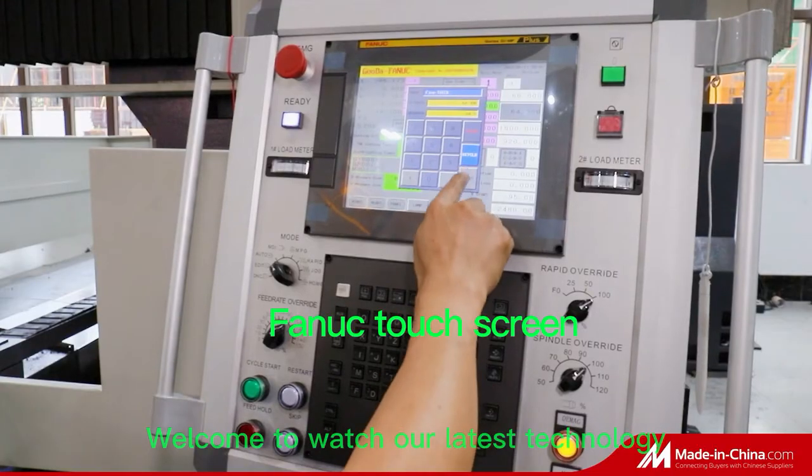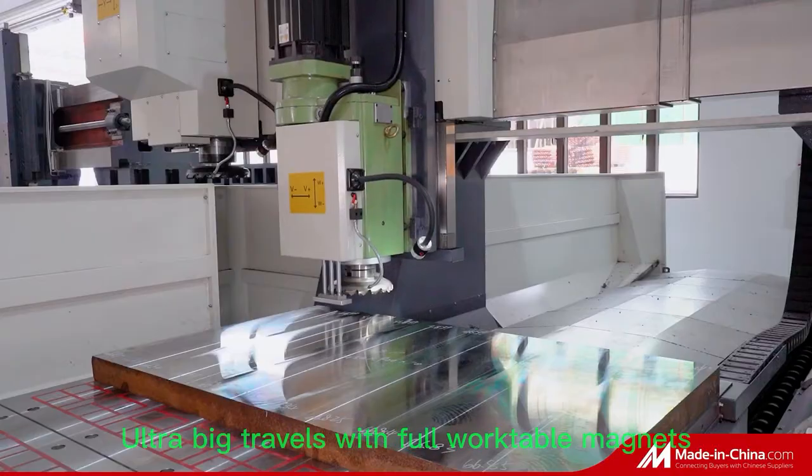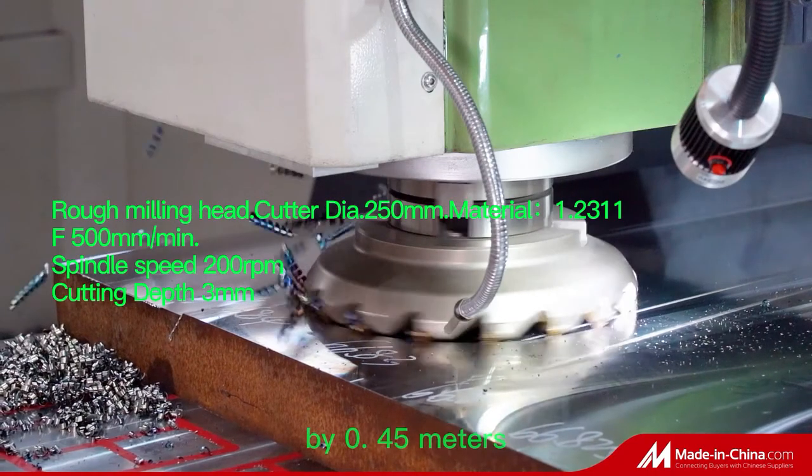Welcome to watch our latest technology: the Double-heads Planar Milling Machine VM1625NC. Alter big travels with full worktable magnets. Max processing size: 2.5 x 1.6 x 0.45 meters.